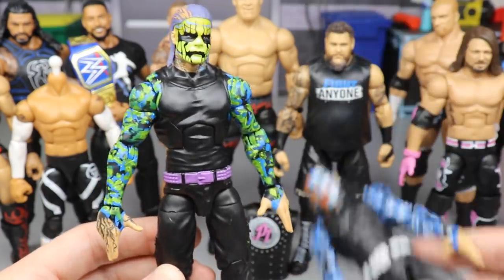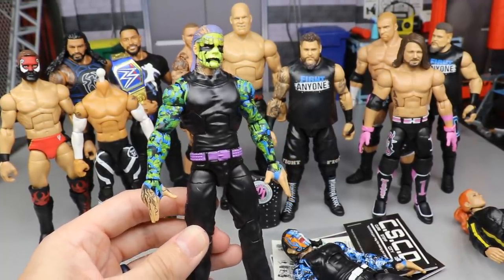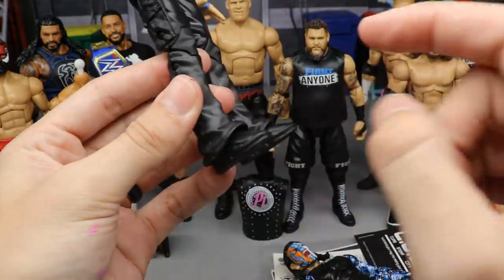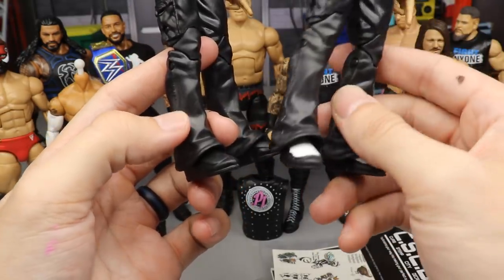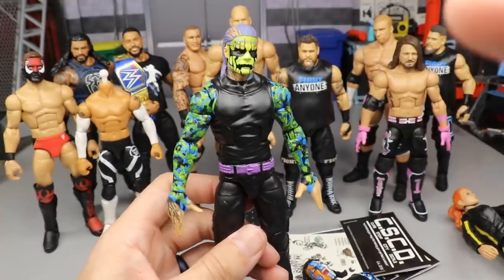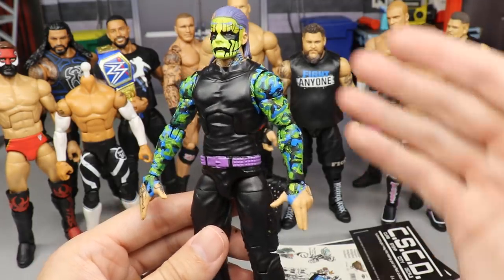I think it turned out great — I'm actually very shocked at the way it came out, a lot better than I thought. Somebody in the comment section recommended making the shoes all black. I went ahead and switched out the feet with Seth Rollins feet because of the same kick pad mold, and I ended up going with a purple belt because I felt it would look the best. It flows nicely — you've got all the blues, blacks, and greens in the face tying into the sleeves, and then the purple belt ties in with the all-black lower. I really like it, I think it turned out a lot better than I expected.